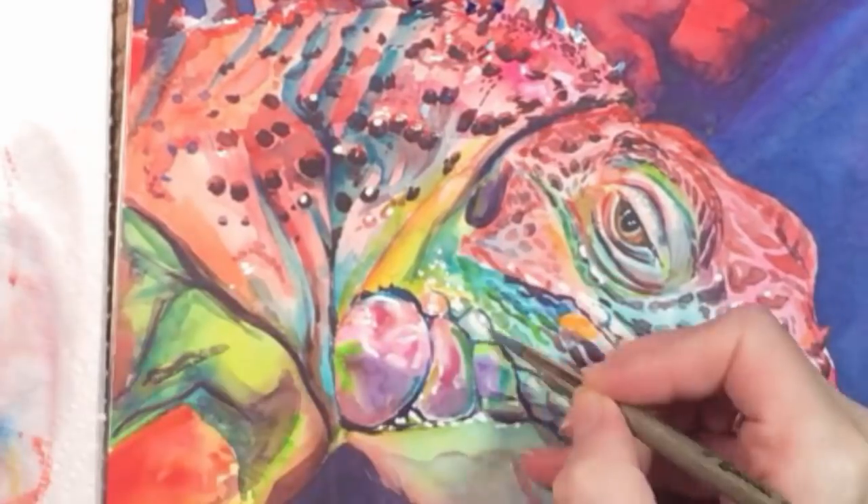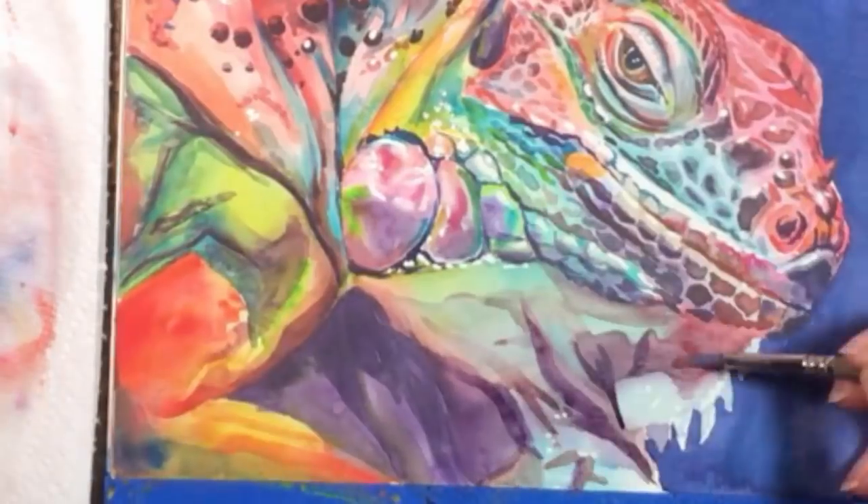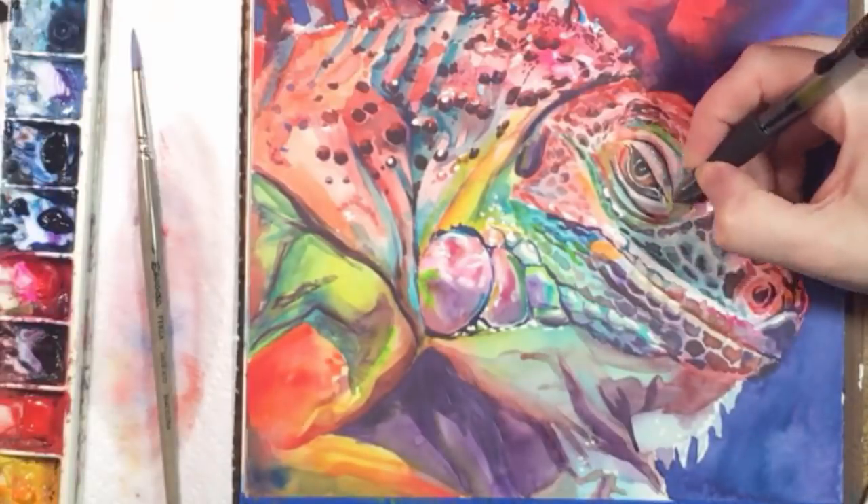I've been neglecting the bottom half for a while — time for another layer of dark purple shadows. And now for the fun part: ink.